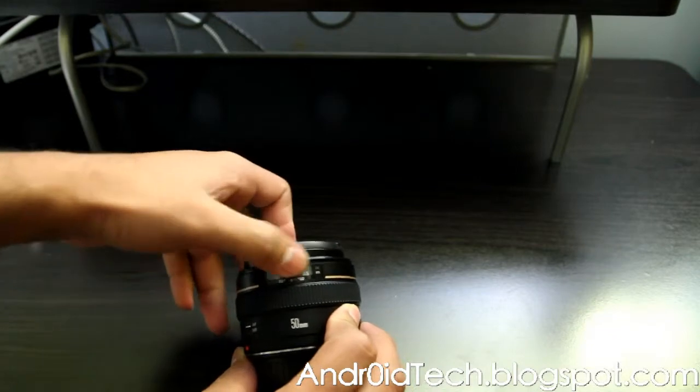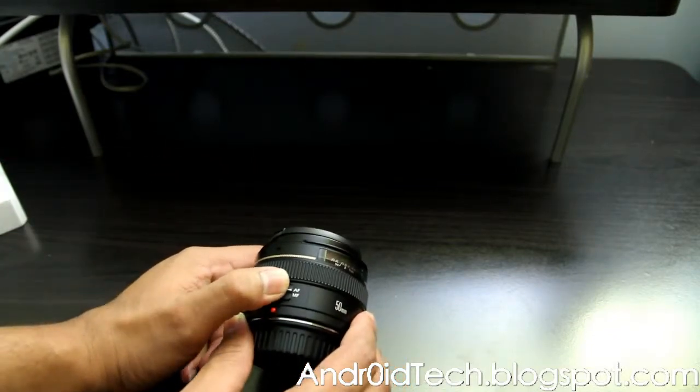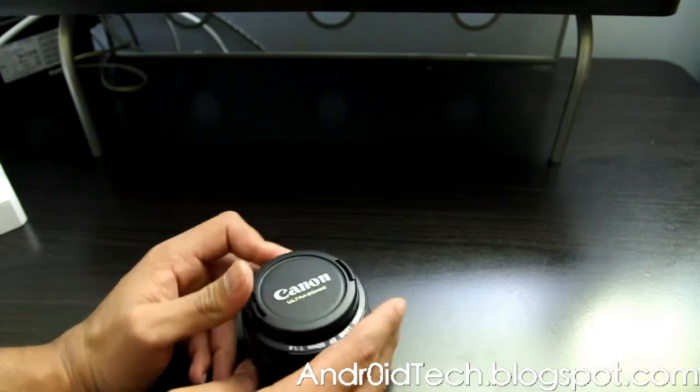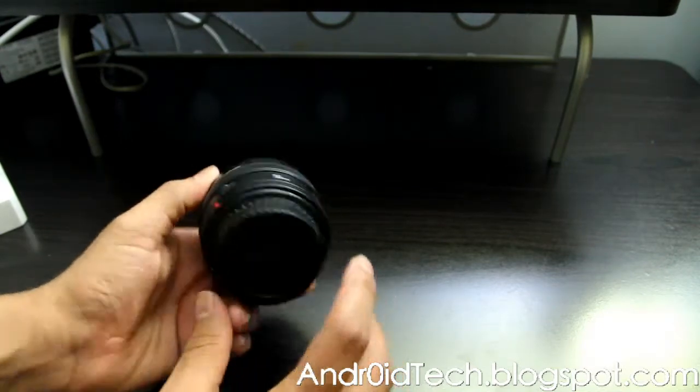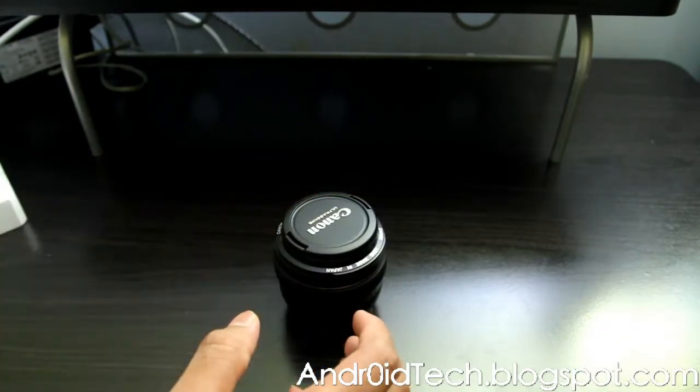At f/1.8 you won't find this scale, but here on the 1.4 you have a scale for autofocus and zoom. This is your autofocus/manual switch. Here's the front of the lens and the back of the lens — and that's the lens itself.